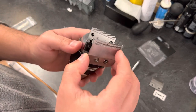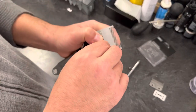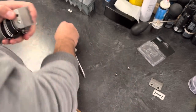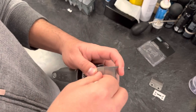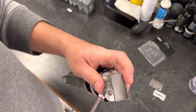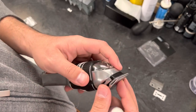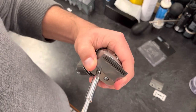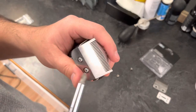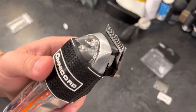Grab your top blade and pop it on there, matching it up with the holes on the inside. Put one screw in, snug it up — don't over-tighten, just enough. Get the next one in too. Both screws are in; the blade is loose. Now we're going to tighten it up and zero gap it at the same time.